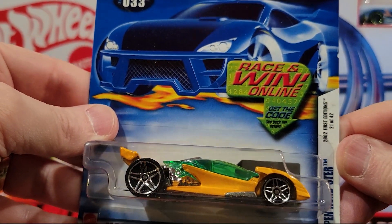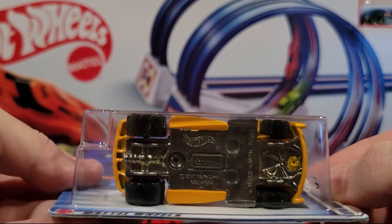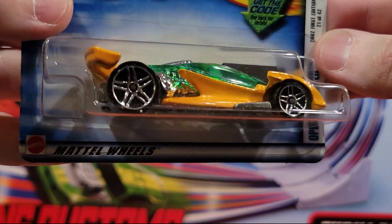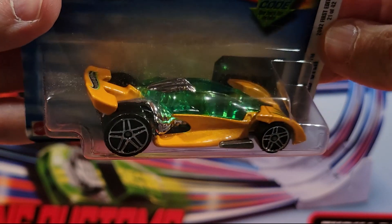These guys are decent track cars. This is the Open Roadster — this is metal on metal, metal base, metal top. I like these guys. Nice design to them.